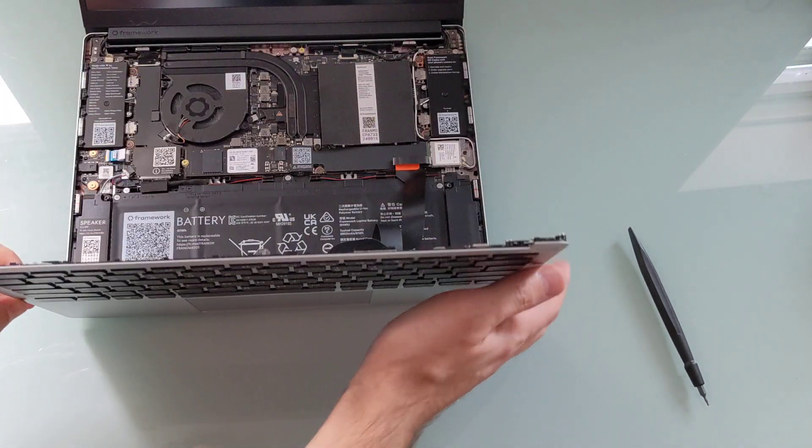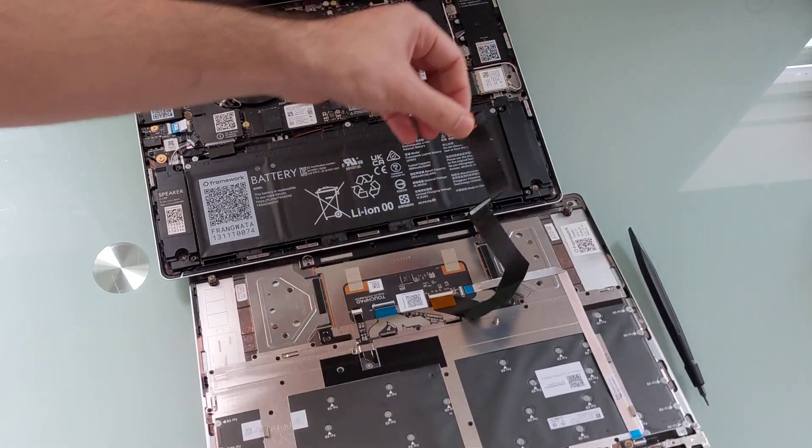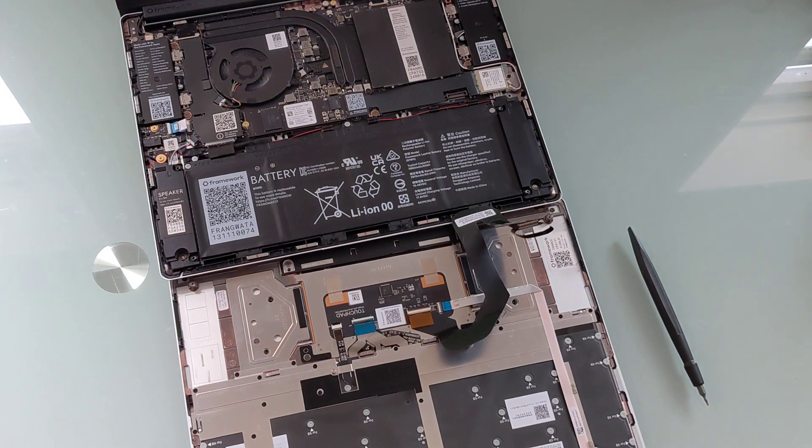The keyboard is connected via a little connector, but once you pop that off, you have access to the insides.